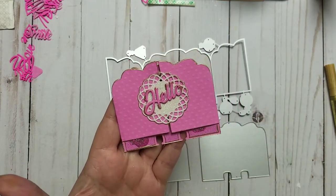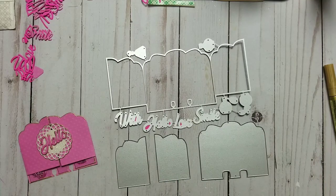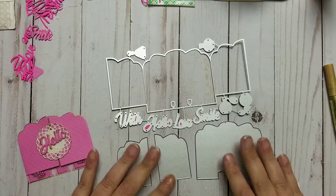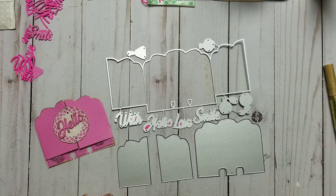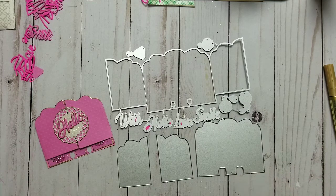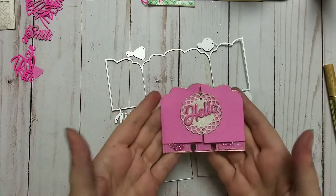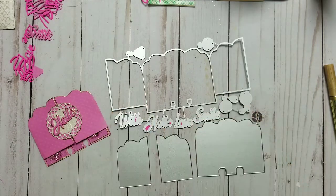If you want to check it out or support me, I'll leave links in the description — maybe they'll send me another one to make a project with. I didn't have anything bad to say: it's a die, it cuts, I could make a project with it, and even the small words cut out pretty well. I'm satisfied with that. I hope you enjoyed this and maybe it gives you a little inspiration. If you did enjoy it, give me a thumbs up, share, and subscribe. I'll see you in my next video — I hope you enjoy your day, bye bye for now!